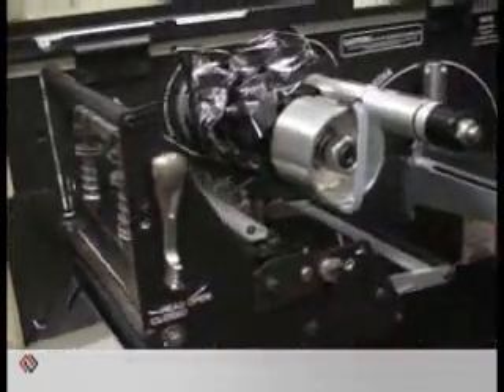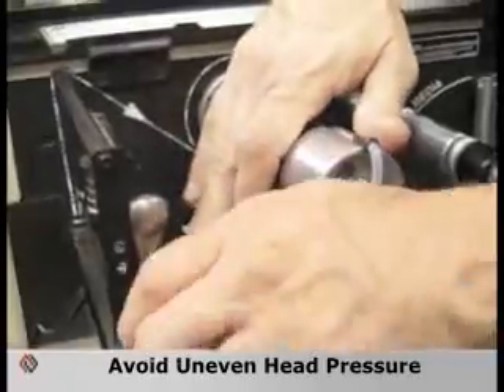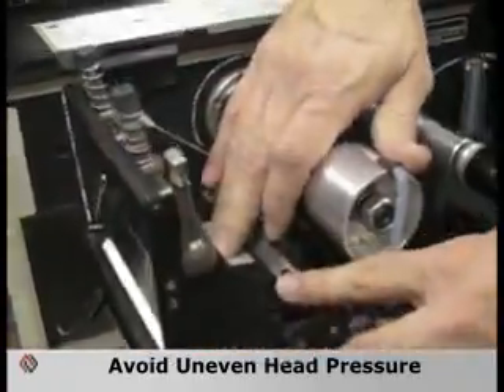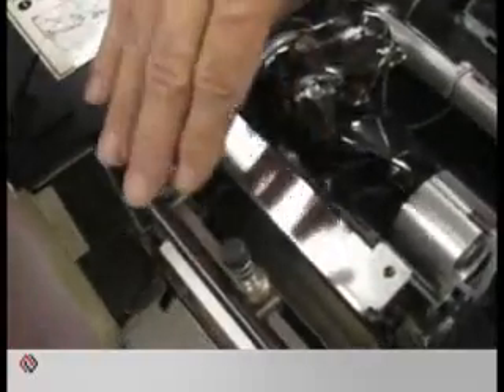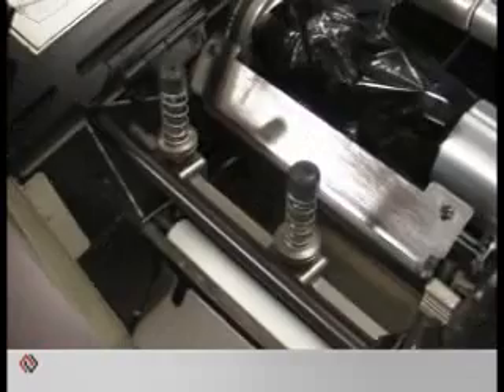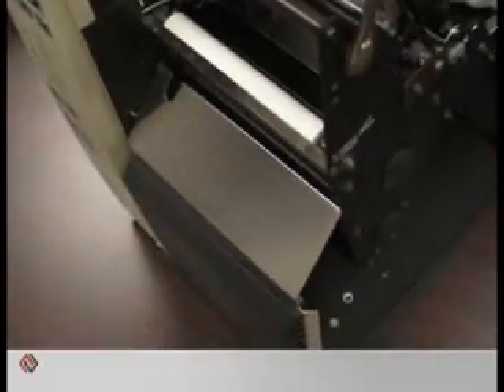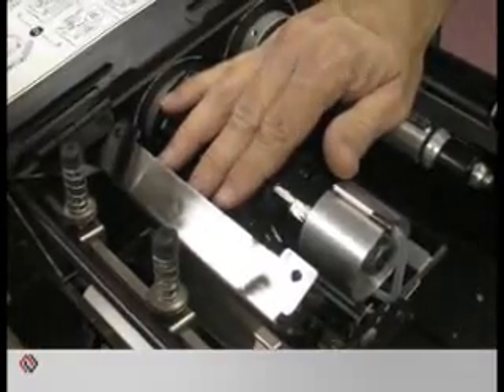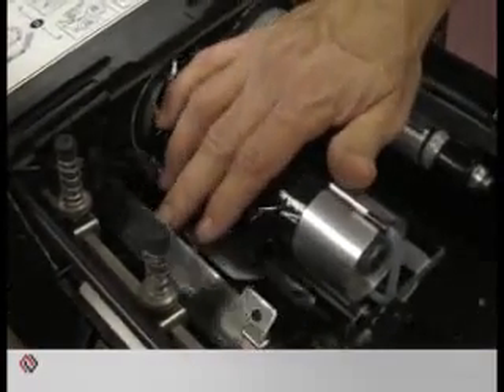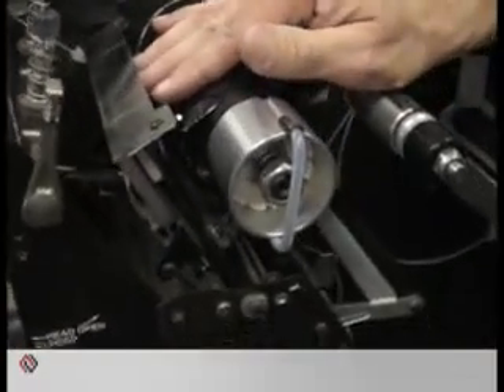Similarly, other causes for ribbon wrinkle can be uneven head pressure. On many printer manufacturers, head pressure is determined by toggles having even pressure side to side on the printhead and across the whole width. Be certain that these adjustments are set properly. If you don't know how to do those, please contact a service technician to come in and make those adjustments.